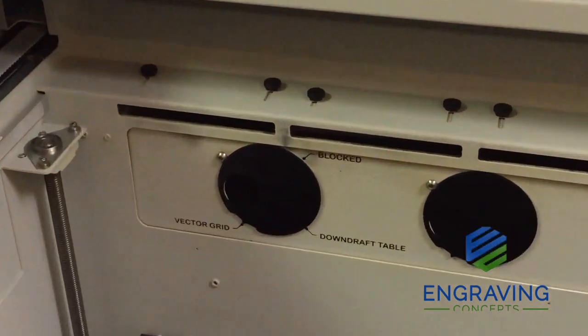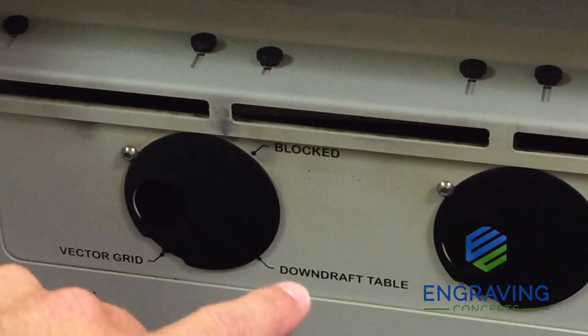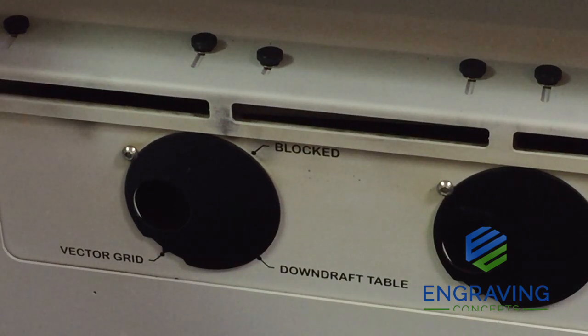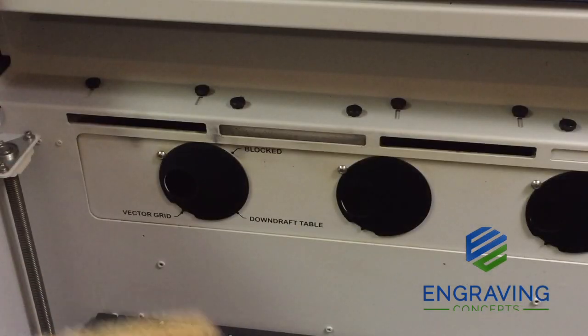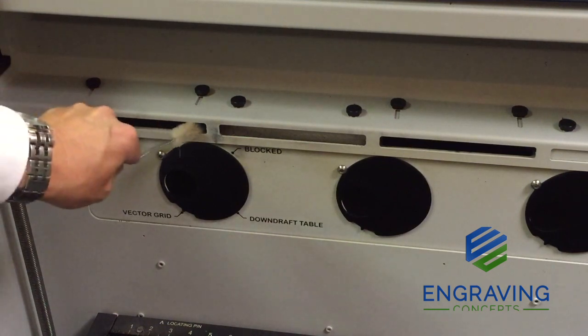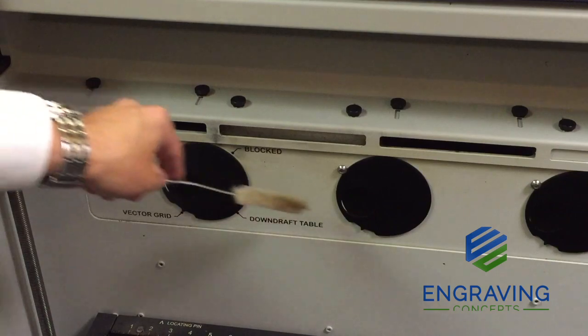One of the benefits of the new Fusion is the ability to control the air flow. In the back of the system we see the vector grid, the downdraft table, and the blocked air vents — these all connect to one built-in plenum that is easily removed from the back side of the machine, so you can open and close these vents when needed. You can use the vector grid, use the downdraft table for the most concentrated section through the stainless steel table, or block certain vents depending on where you are doing most of your cutting. Also use a wire brush to clean the exhaust plenum periodically — get the top exhaust ports and the exhaust plenum disc ports to ensure there are no clogs.